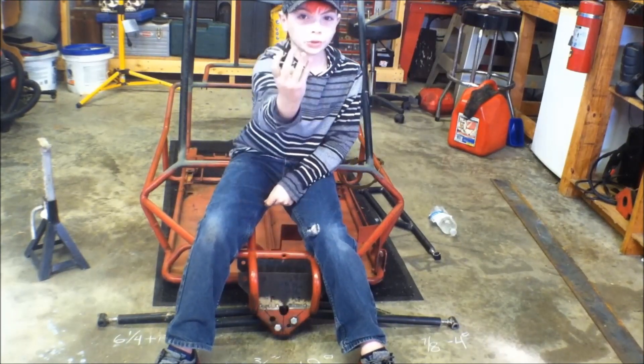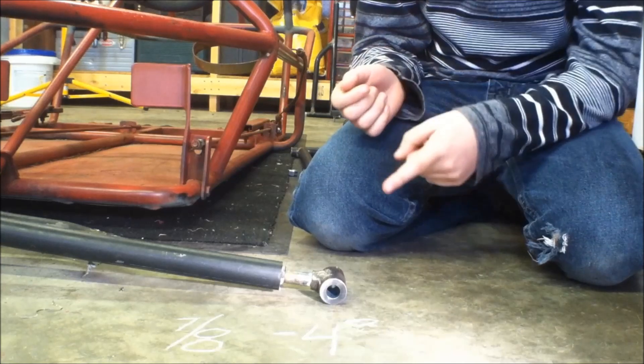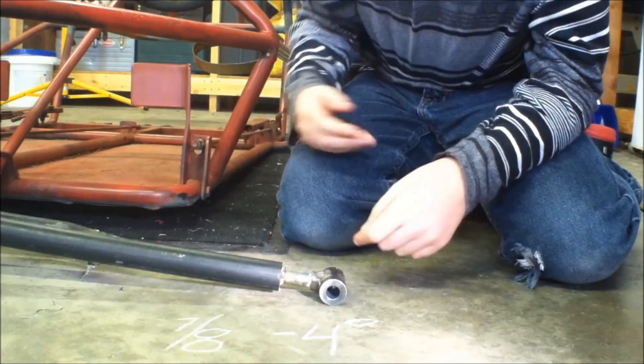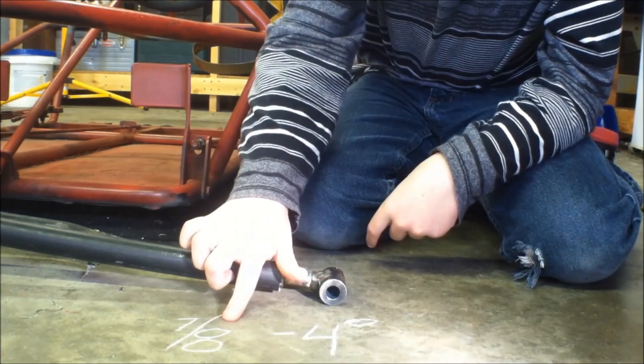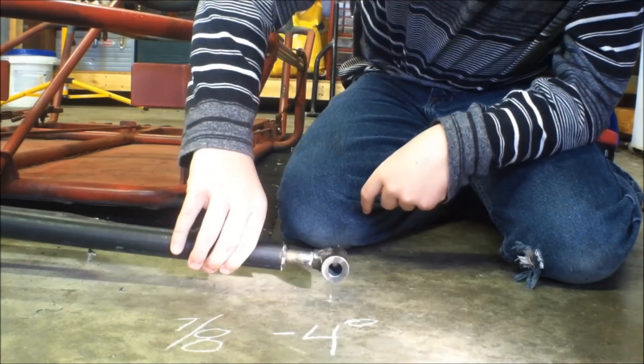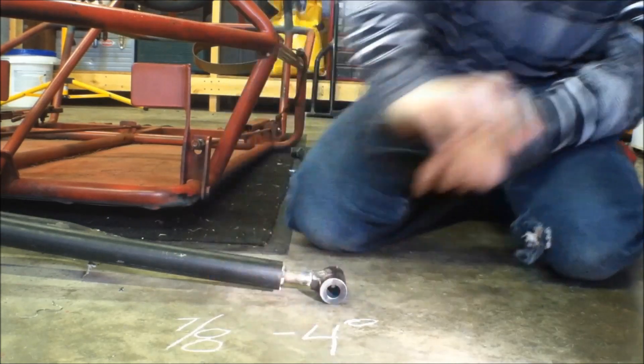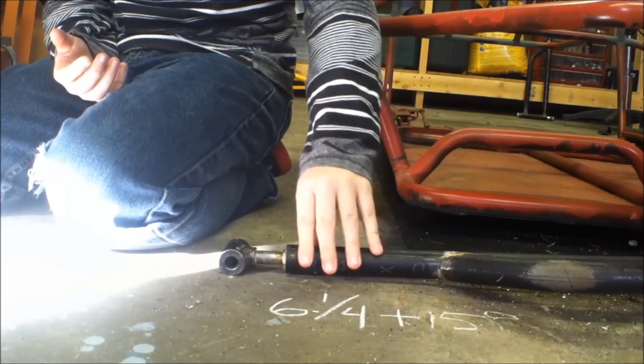So what differences do those four holes make? Here's the old pivot point — it only lifts up from the ground 7/8 of an inch. It doesn't even go horizontal; it's still negative 4 degrees. Here's the new and improved pivot point.